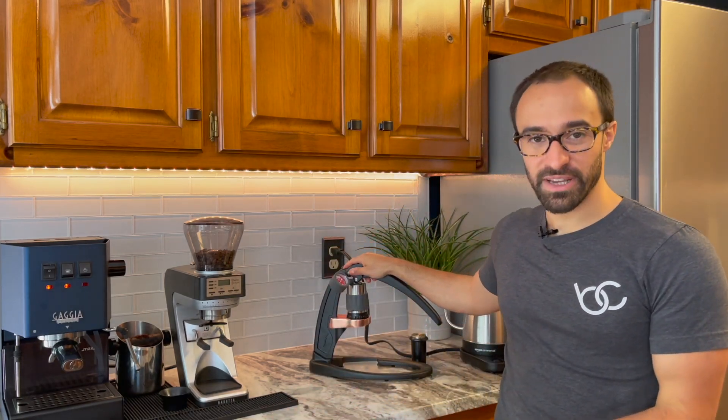Hello, my name's Joe. Welcome to my channel where I help you make better coffee and give you honest reviews.